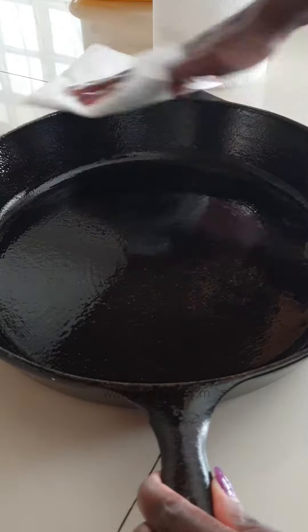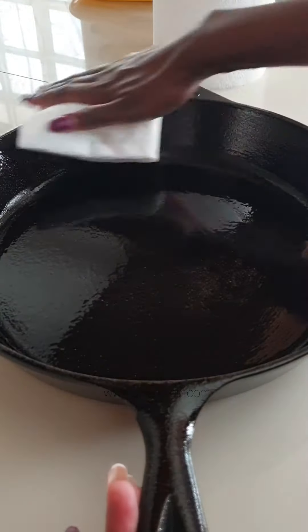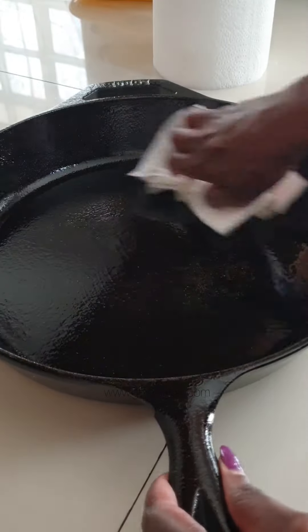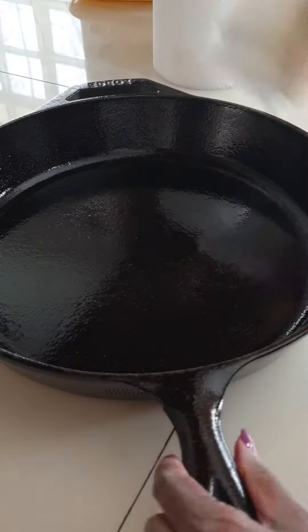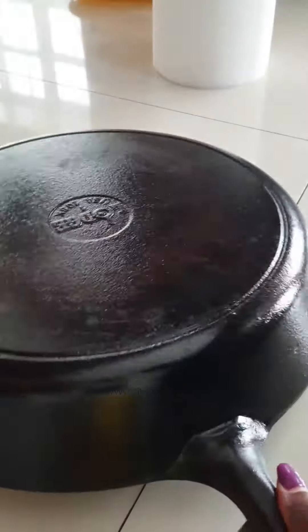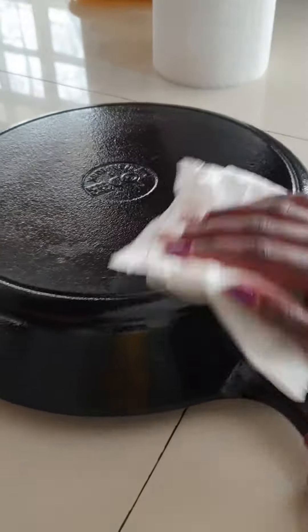Coat the rims, the handle, and even the outside. Make sure you apply this as a thin coat — if you don't do it thinly, you will end up with a sticky pan. After that, bake it in the oven at 220 degrees Celsius to about 250 degrees Celsius.